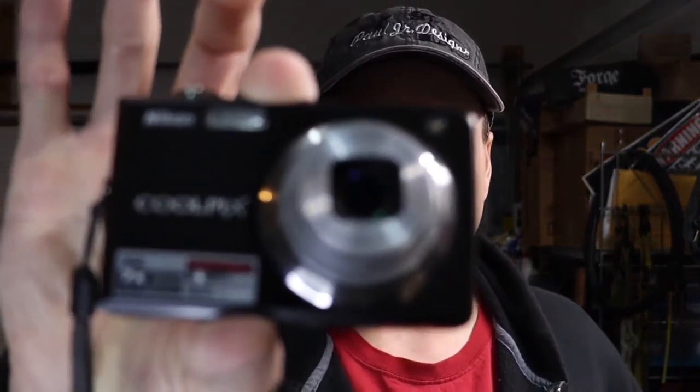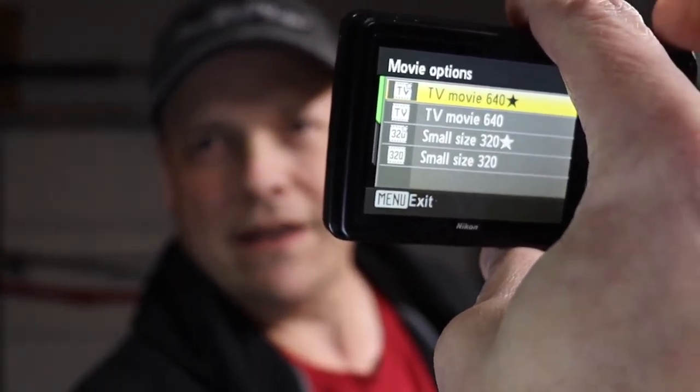The way it's stated on here, it records in 640 — TV640. So this Nikon — you can see the setting on the back — that's the highest setting it's got, or you can go down to 320. So what I want to do real quick is show you what I've done.